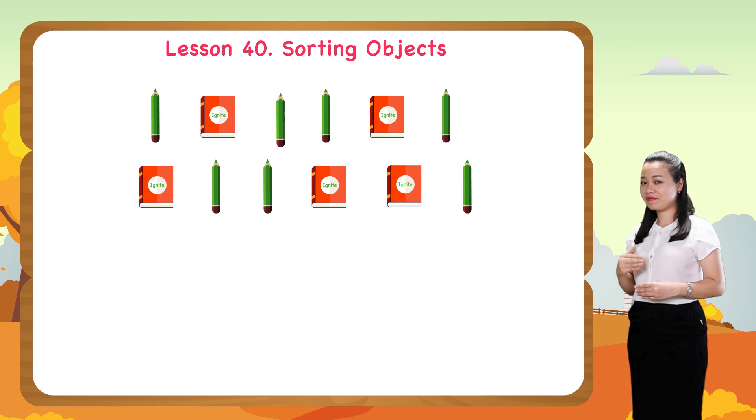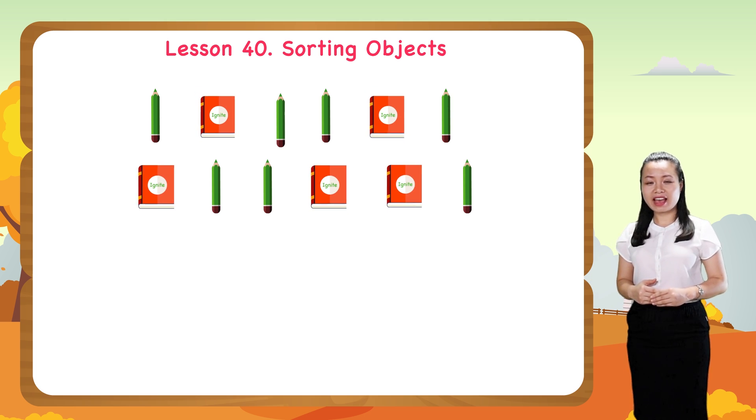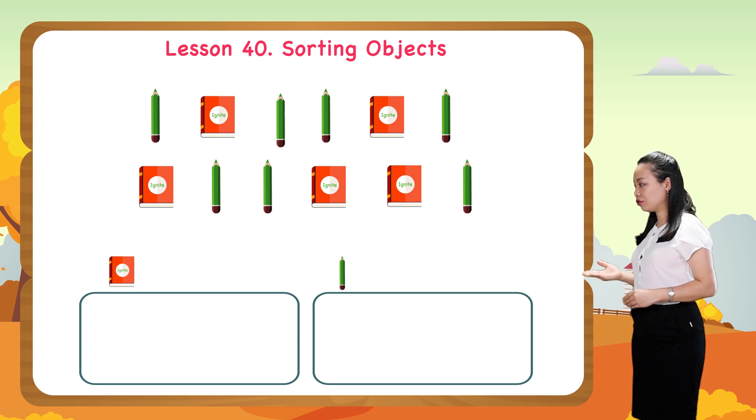Look, we have a bunch of books and pencils. Now we sort this bunch into two groups: a book group and a pencil group.